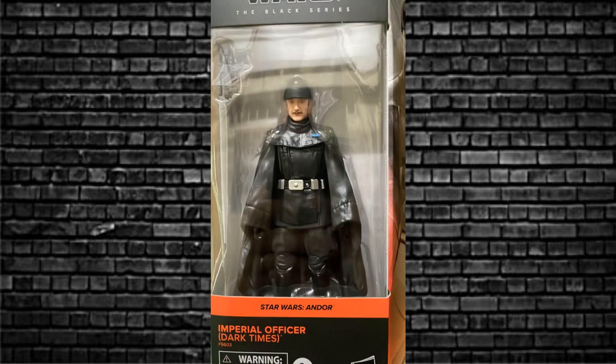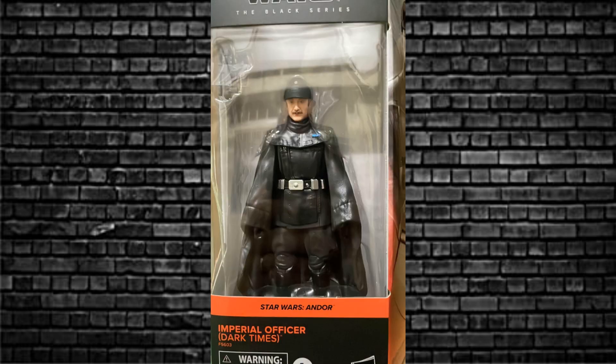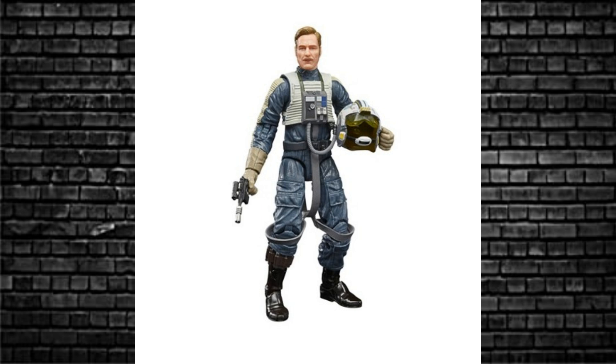Moving on to an Imperial Officer — Dark Times. This one I saw as like a Krennic in black; that's the first thing that came to mind. And is that a softgoods cape? He's sporting a little mustache, a lot like Anton Merrick — I believe his name was from Rogue One.